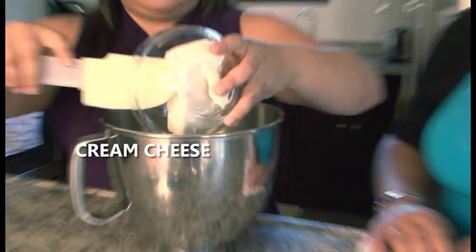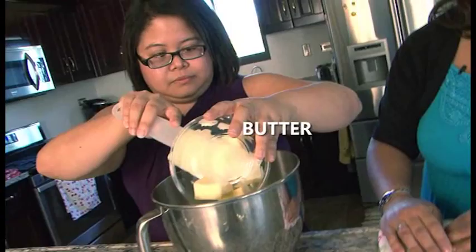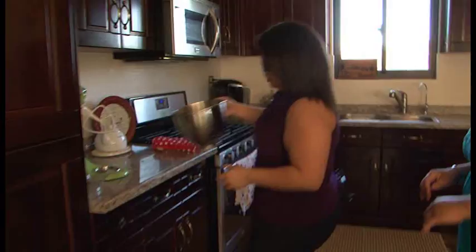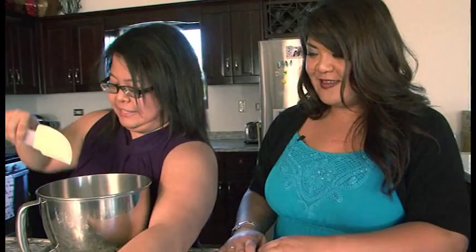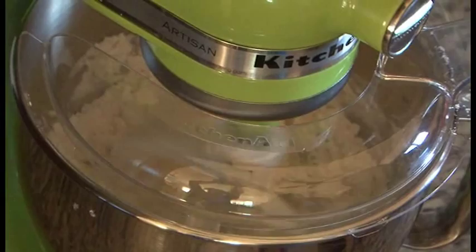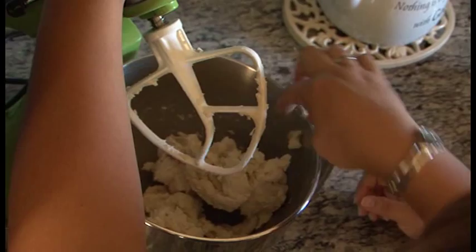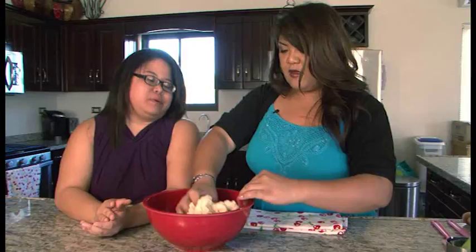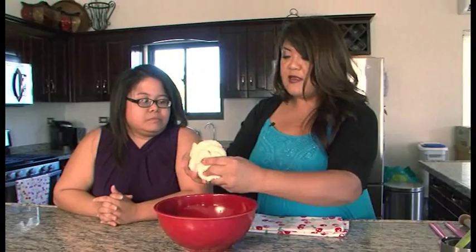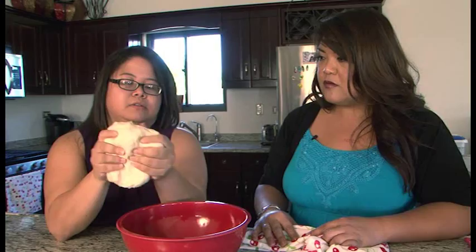Let's mix up the ingredients for the crust — cream cheese and butter together, and they're both cold. Start off slow and then it'll mix up. No big chunks, but you don't want to over-mix it because that makes the gluten kind of tough. It tends to be flakier when you use cold ingredients, but it also works at room temperature. We're just going to do a once-over because there might be lumps of cream cheese or butter — you don't want one big chunk of butter in your bite.